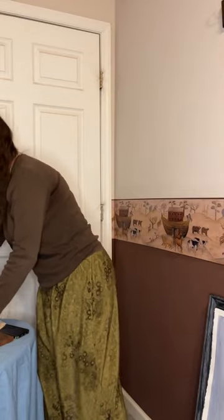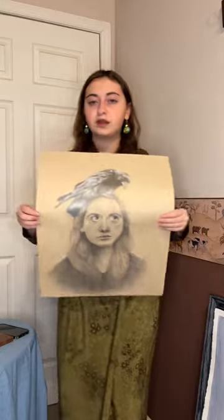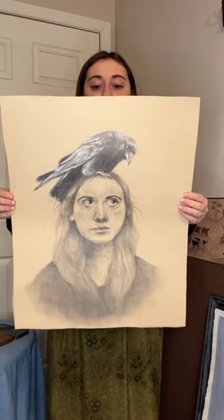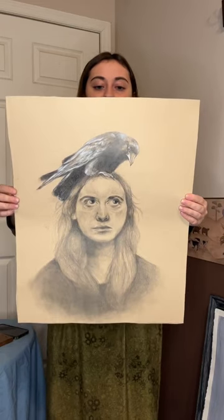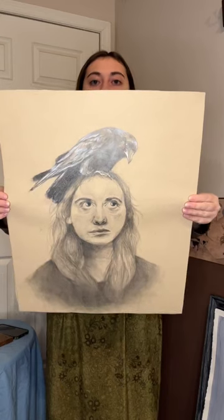The next piece I want to show you is a piece I made for a Beta Club state convention. It is done in graphite and charcoal — the charcoal was used for the bird and the graphite for myself. It is a self-portrait.